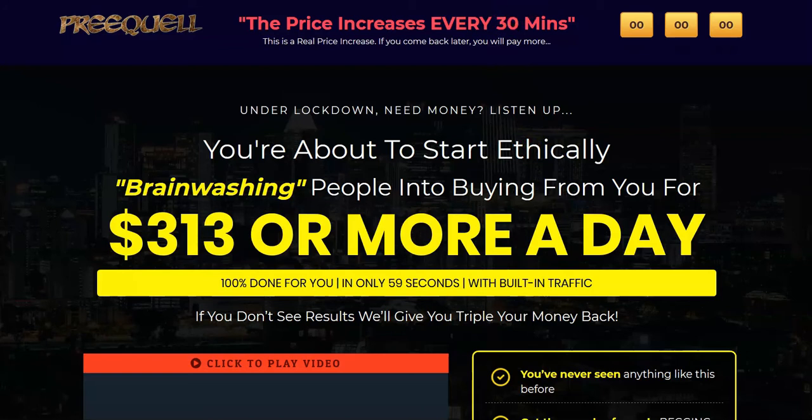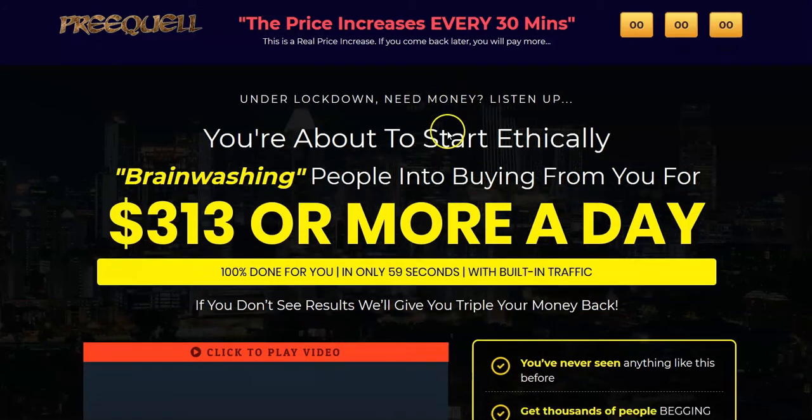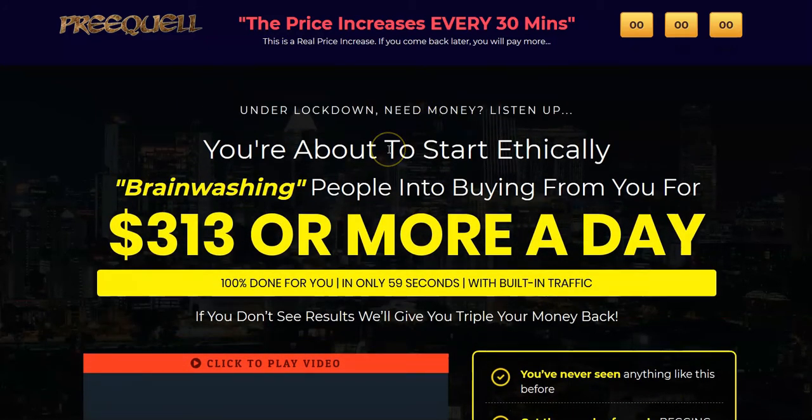The first thing we're going to talk about is exactly what Prequel is. I want to say this matches up in two areas I think are key as a beginner — two areas where many of these products are presented to newbies with the idea that you don't really understand what you need, what you don't need, and where you need to be putting your effort and money. With that in mind, let's go through the sales letter quickly and then look at the inside.